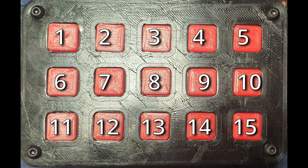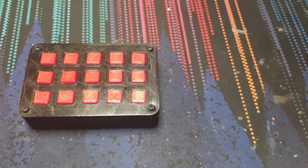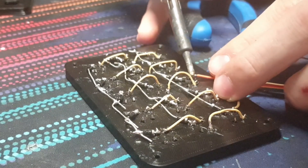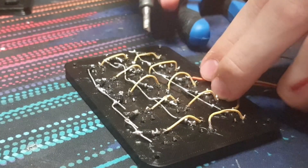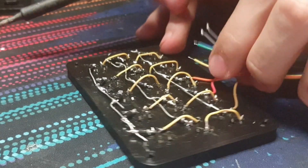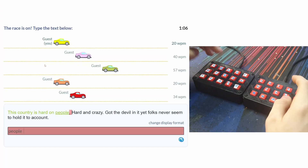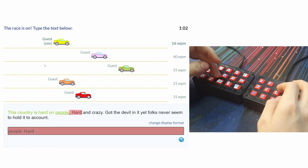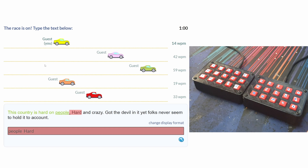Wait, wait, wait — I know what you're thinking: that's not a keyboard, that's only 30 buttons. And you're right, because it's a split keyboard. That's right — I spent an extra hour soldering together another one of these, not to mention the 12 hours of printing time, just to play Type Racer.